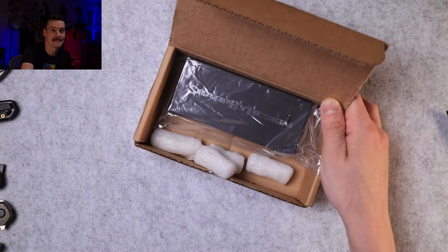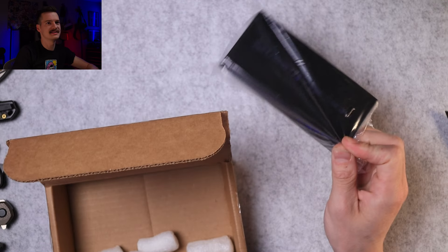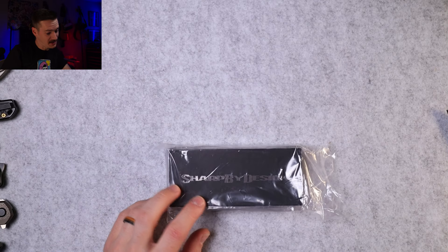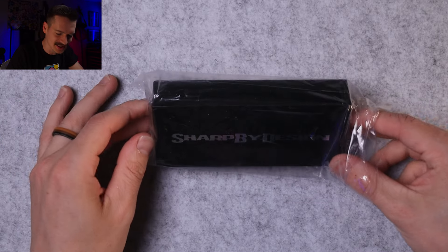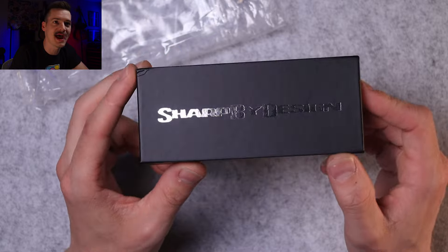Peanuts! It's been a while since I got something from White Mountain Knives — peanuts! I almost threw the whole knife in the garbage. Sharp by Design — the latest, the greatest. Care is asleep, tried to make that as quiet as possible. Oh, it's in a little protective sack. Sharp by Design: simple, no-nonsense packaging.